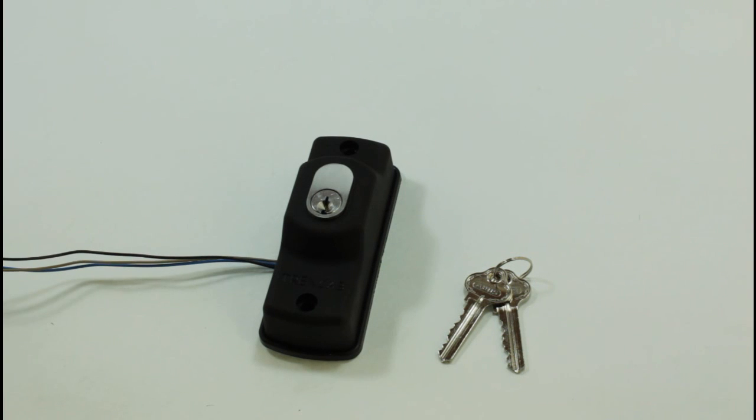Hi, welcome to another video from Dr. Lock. We're showing you a key switch here. This is basically a spring-loaded key switch.